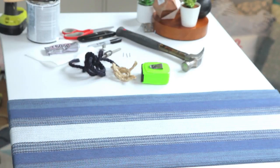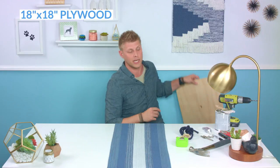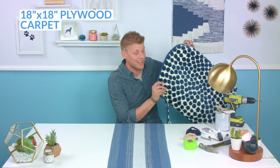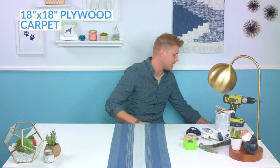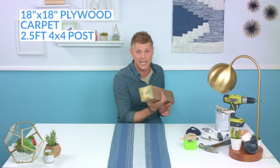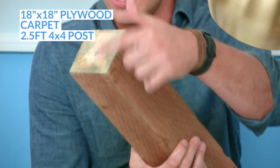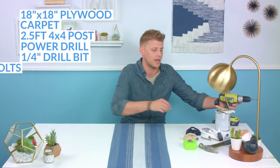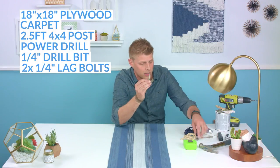Today we're going to make a fantastic cat scratching post. Here's the list of materials we're going to need. Get a piece of plywood cut 18 by 18. You need to get some carpet, or just take an old bath mat like we did here. You're also going to need a four by four, two and a half foot post — a four by four is actually three and a half inches by three and a half inches, just be aware. We're going to need a power drill with a quarter inch bit, and a couple of quarter inch lag bolts and a fitting.